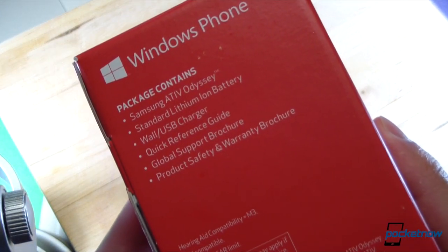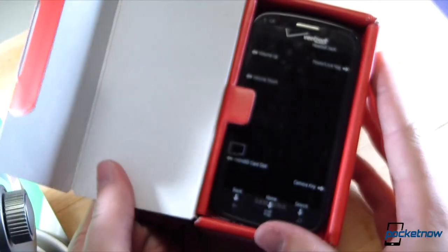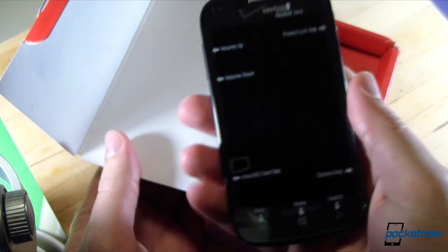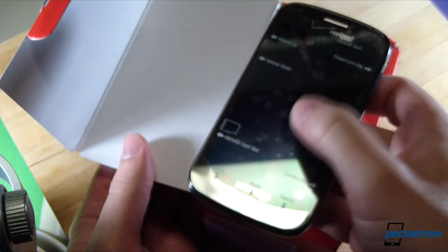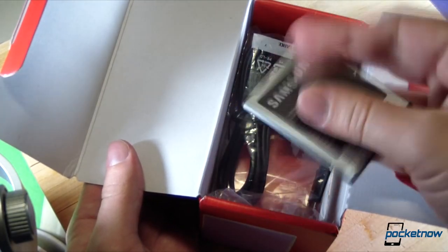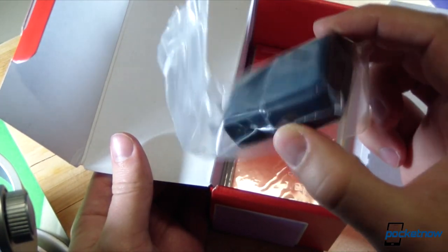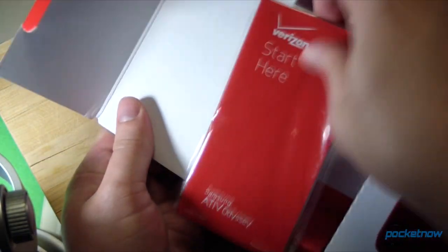It gives us a little spoiler as to what might be inside. Let's pop open the box. It is very cold in the northeastern United States right now. There's the Ativ Odyssey, and it was so cold when I took it out of the FedEx truck that it was actually in a reboot loop, so we've let it warm up a little bit. Also, the screen protector came off, so I placed it gingerly back on so we can have our little moment of pleasure. Here's the battery, which is still cool to the touch. Here is a USB cable, and here is that uniquely shaped Samsung wall charger. Let's start here guide — and I believe that's going to be the end of the box material.